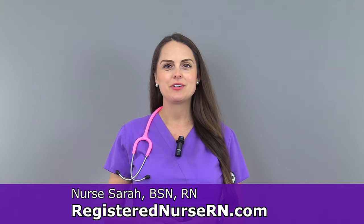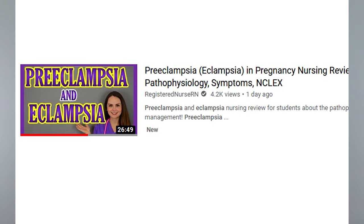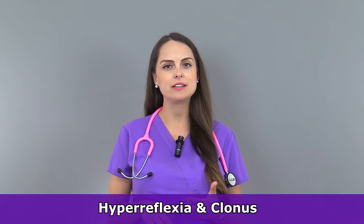Hey everyone, it's Sarah with RegisterNurseRN.com and in this video you're going to see a demonstration on how to check for clonus. In our previous review we talked about preeclampsia and two of the things that we stressed in that lecture was that we needed to check for hyperreflexia and clonus, specifically ankle clonus, because if those two things are present it indicates that our central nervous system is really stressed out and irritable and there's a risk for seizures.